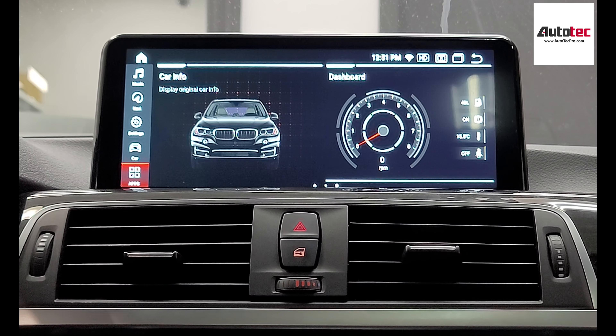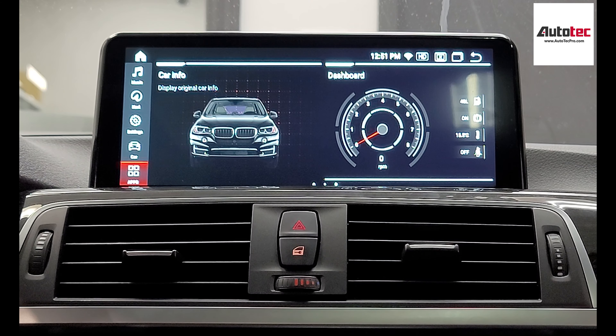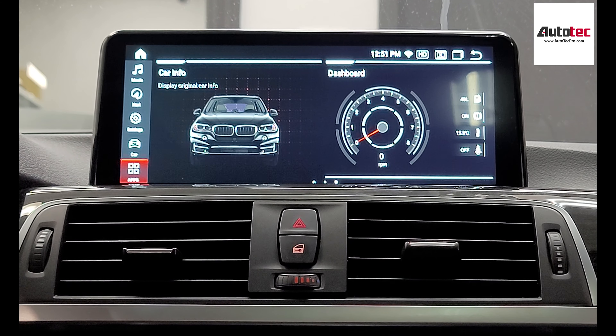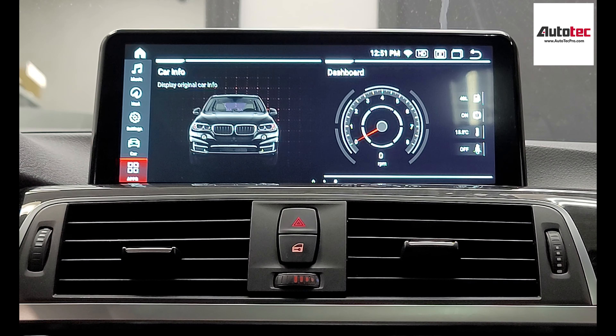This system comes with the newest Android 11, comes with 4GB RAM and 64GB storage memory. You can also upgrade the memory to 6GB plus 128GB. This is the newest version in the market right now, and this one also uses the Qualcomm Snapdragon AutoCore chipset.